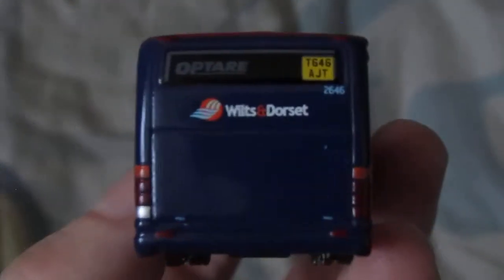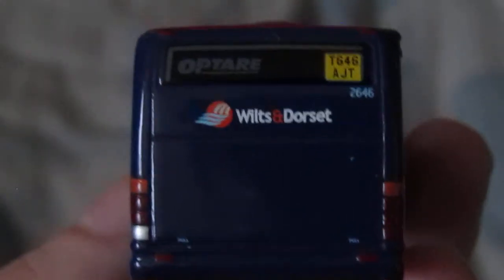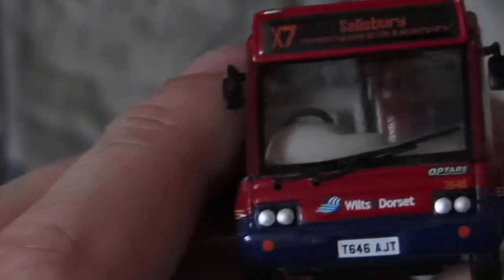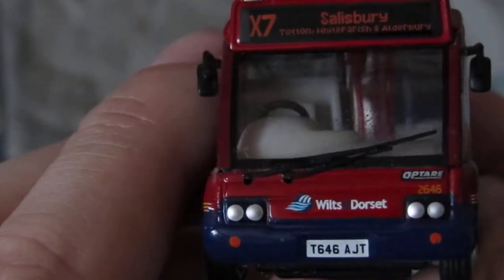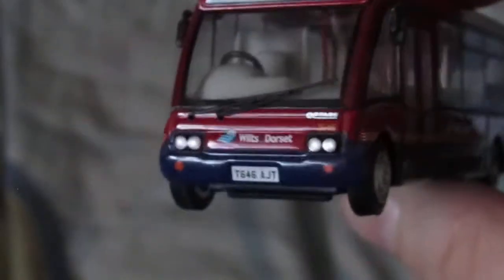Look at the detail — the paint job, the livery application, the numbers. If my camera can focus on the number on the back — there we go. And again at the front, then again on the side.